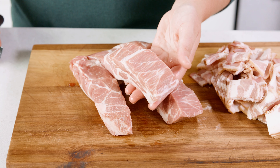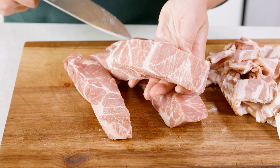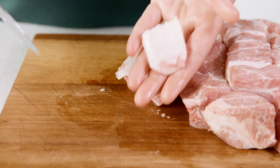Next up I'm using country style pork ribs. These pork ribs come from a boneless pork butt, so if your butcher doesn't have country ribs look for a pork butt. Whatever nice marbled pork you can get, you want to cut that into 2 inch cubes. Pork butts do have a lot of fat on them and I like to trim off the hard fat.